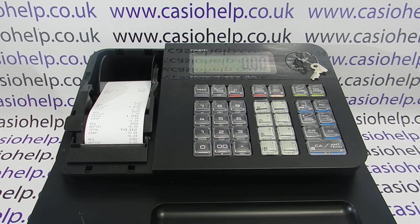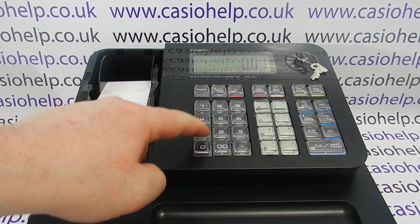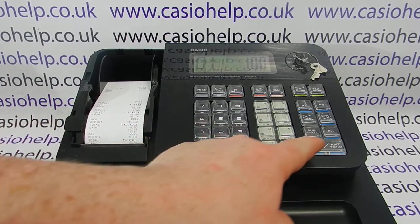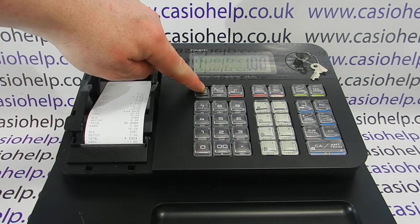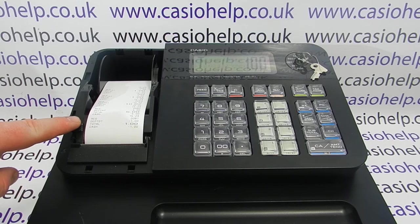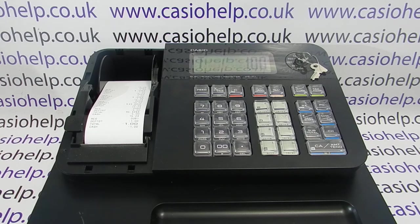On this machine we've got it in journal mode, so that when we process a sale instead of getting a big receipt printout at the front of the machine, we get a copy of the transaction appear on the journal roll. We have here REG, then the counter number, the amount and the department, the total, and the method of payment.